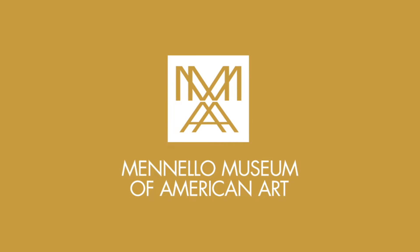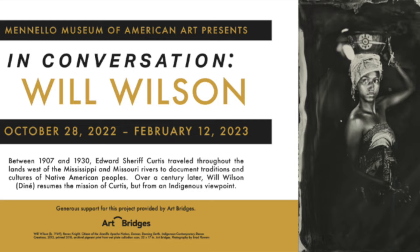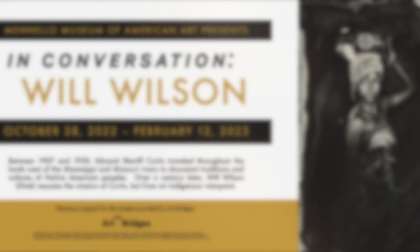Welcome back to Free Family Fun Day at the Manila Museum of American Art. This month we are making pinhole cameras inspired by the historic photographic processes used by Will Wilson and Edward Curtis in our In Conversation Will Wilson exhibition.